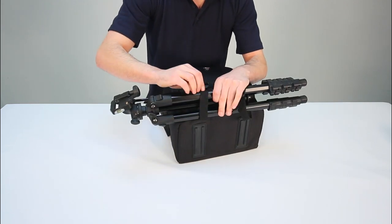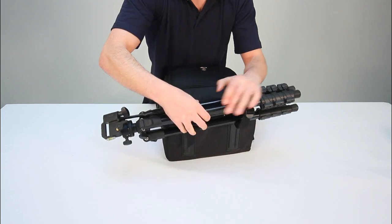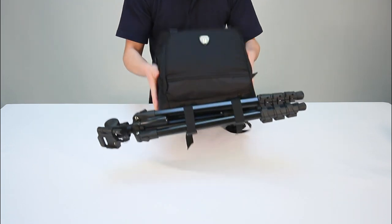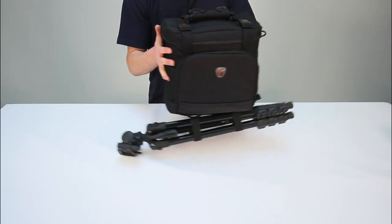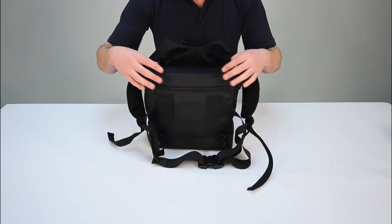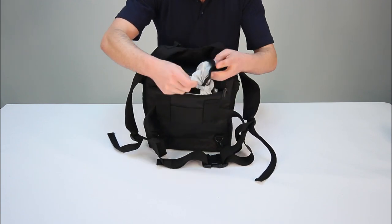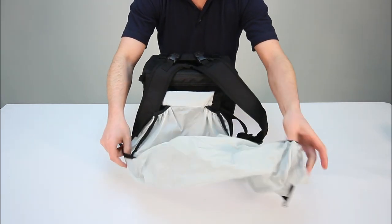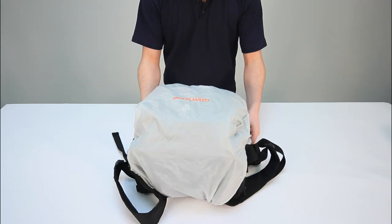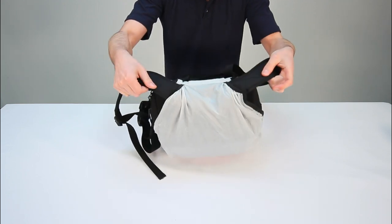The buckles then tighten and hold firmly, ensuring the tripod will not slip whilst you're on the move. At the rear there is a zip pocket housing the bag's rain cover, which is velcroed to the interior of the pocket. This ensures a fast and easy fitment should you be caught in a sudden downpour. The unique design of the rain cover means that it can be used in both backpack and shoulder strap mode.